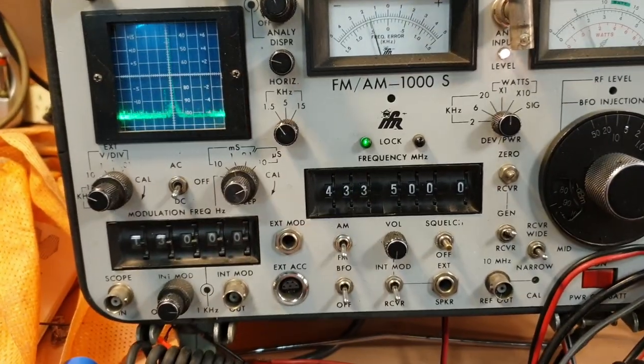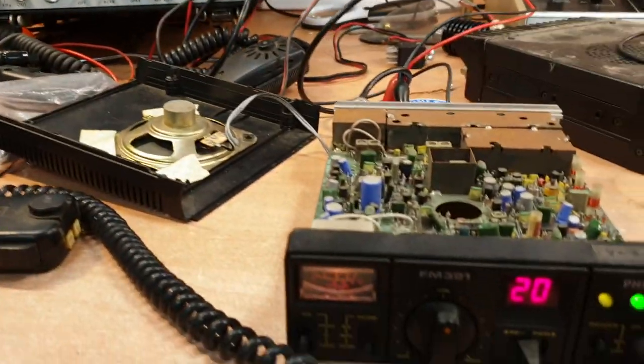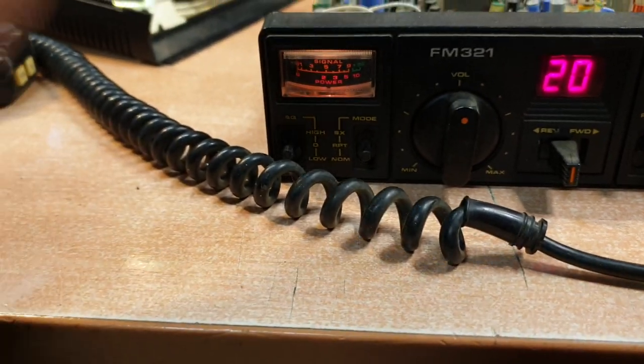Let's go down to 433.500, which we'll find out we've got 5 watts of output coming through. We're a little bit off frequency, but that's minor. So what is the fault with this, with all that working? It's an interesting one. When I change channels, you'll hear that noise.